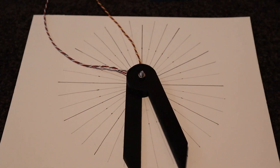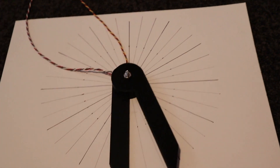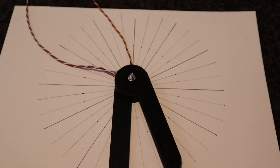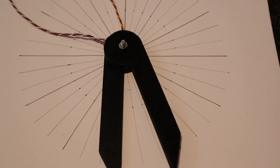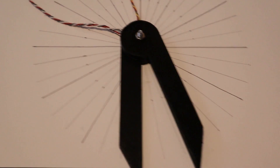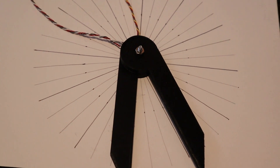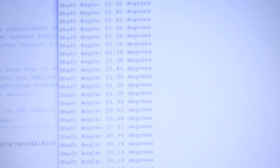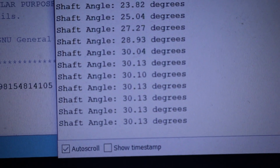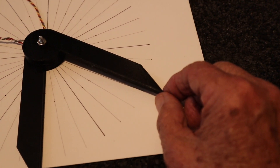This video demonstrates my neodymium angle encoder. The radial lines on this card are spaced every 10 degrees. I'll set the arm to 30 degrees — have a look — and on the screen we get 30.13 degrees. I'll set the arm to 60 degrees and we'll have a look.